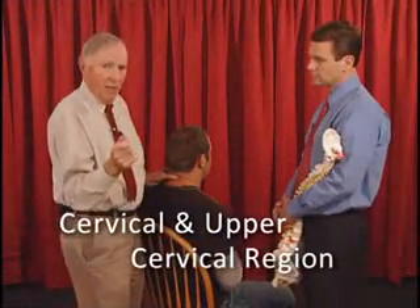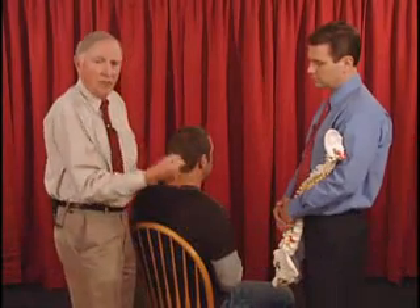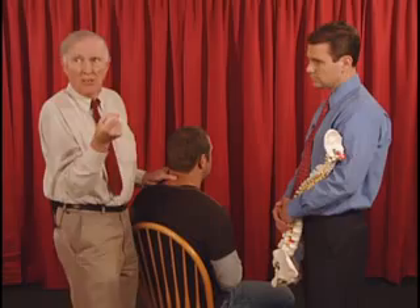All the techniques are pain-free, and sometimes the neck is rather tender. So under our thumbs, we might place a piece of foam just for patient comfort.